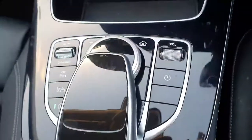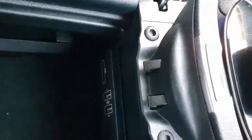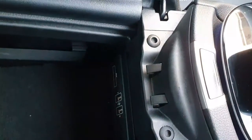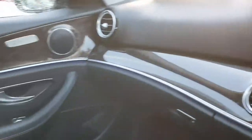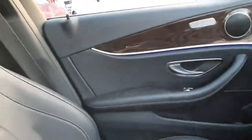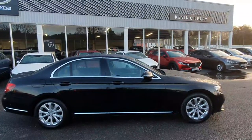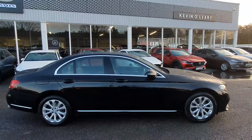You've got the really retro clock there as well, cupholders, and all your controls for the entertainment system. There's a nice leather armrest with loads of storage, USB ports for charging your phone, an SD card slot, and you can also connect your phone to the multimedia center. The finish throughout the car is really high quality and very luxurious. This Mercedes is available at Kevin O'Leary's Bandon with low rate finance and no deposit finance.